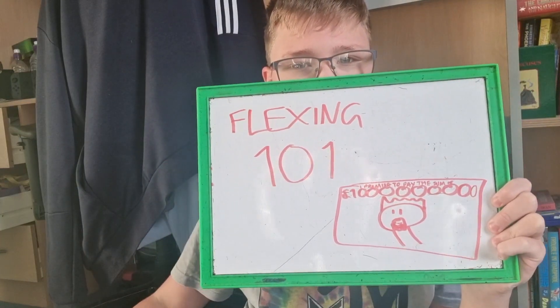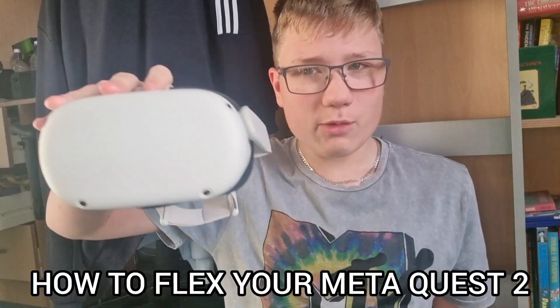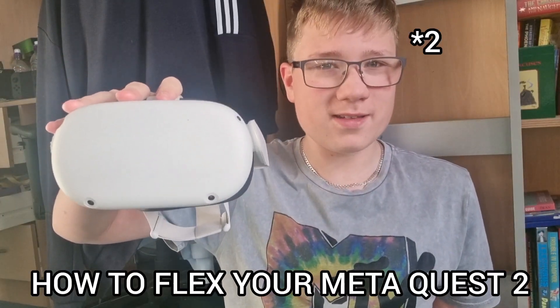I left my crime on the floor and I tripped. How embarrassing. That's a very relatable feeling. Something along those lines. So welcome to Flexing 101. Today: how to flex your Meta Quest. I think it's unique enough to be flexed.